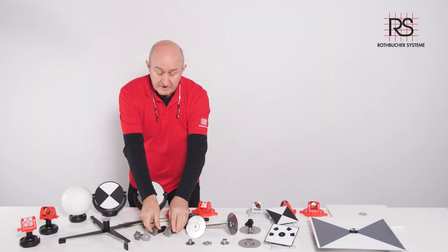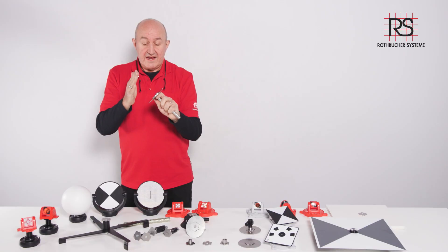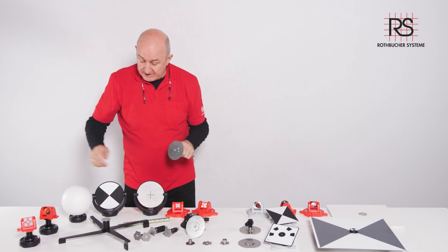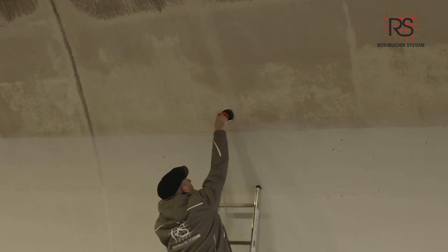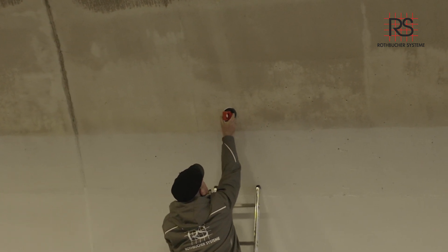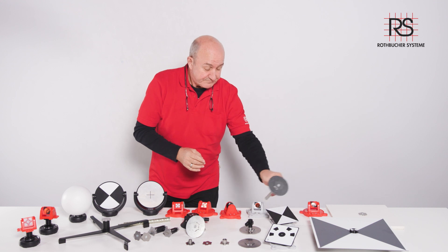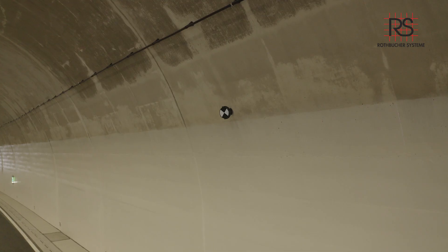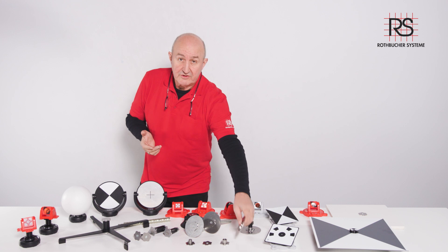For use in a tunnel, we offer the same system with a longer DB50 threaded post that you can drill and glue. Once again, you put our prisms on — we also have a very nice 220-degree prism for all angles without any issues — and then you can use a scanner target, a drone target, and very importantly a mobile mapping target. This is the best solution for a pin tunnel.